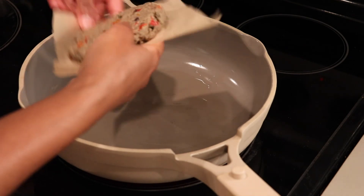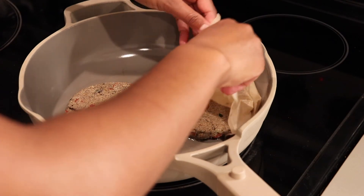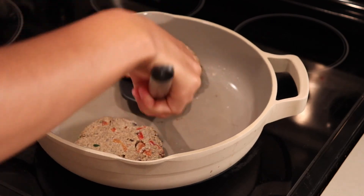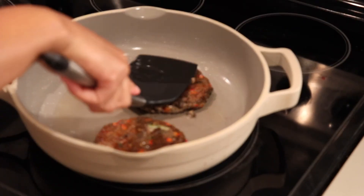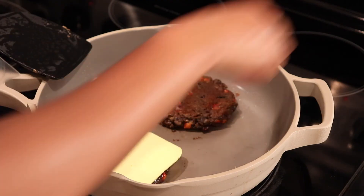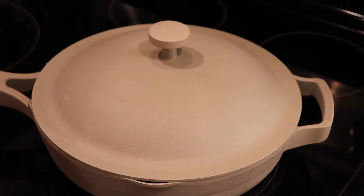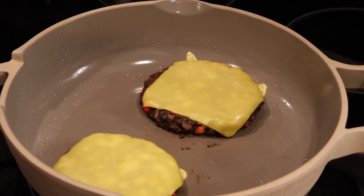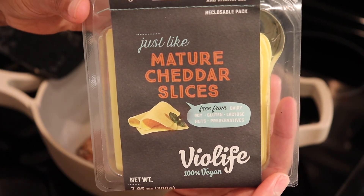I also used a cast iron pan which works a little better, but any pan will do. No need for high heat — buckwheat cooks very fast. I cooked it on medium-to-low for maybe a couple minutes on each side. Once it starts to brown, flip it. You want it brown but still soft with moisture, not overdone. Then I just melted the cheese on top.